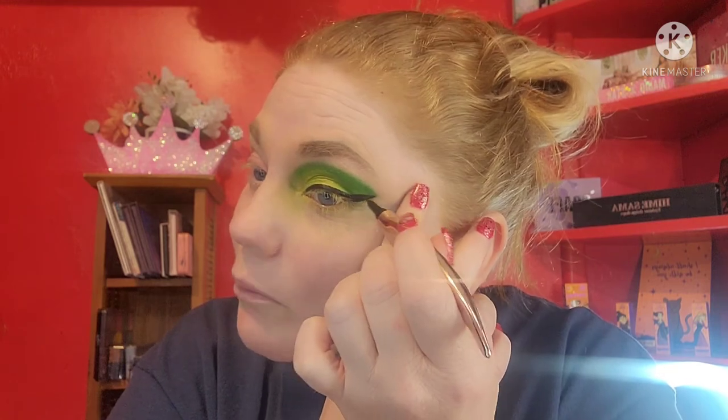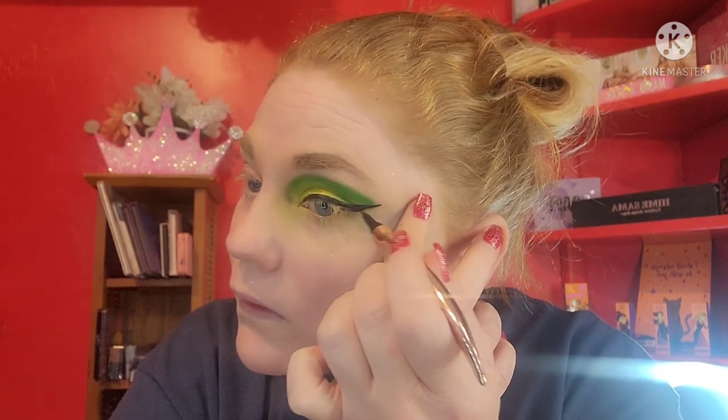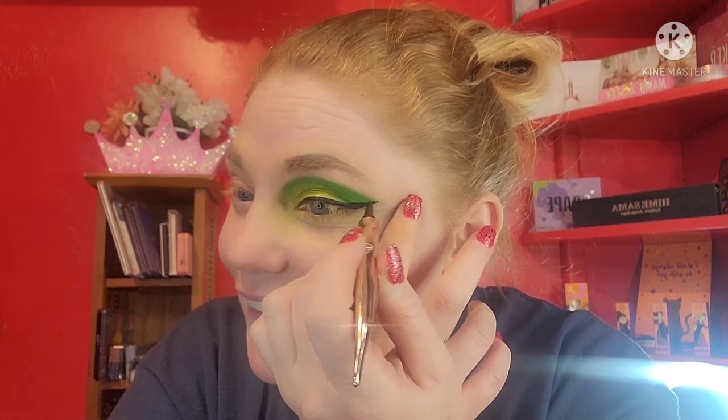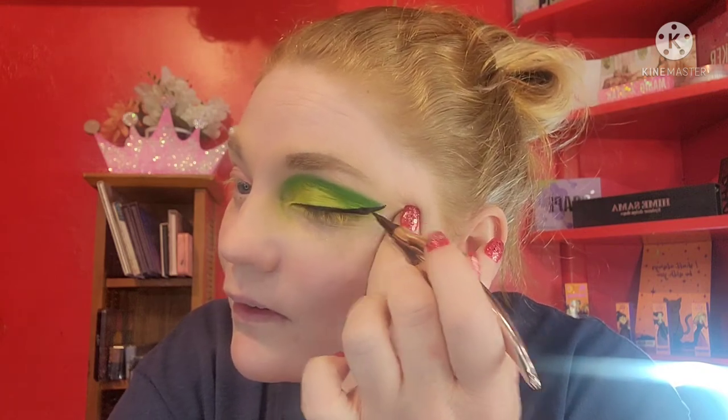Why aren't people obsessed with wings? They just make the makeup look stand out. At least I'm not doing bug eyes! Why would I want to do bug eyes? Alright, now that I have my wing done — sorry guys, I'm a little congested so my voice sounds funny.